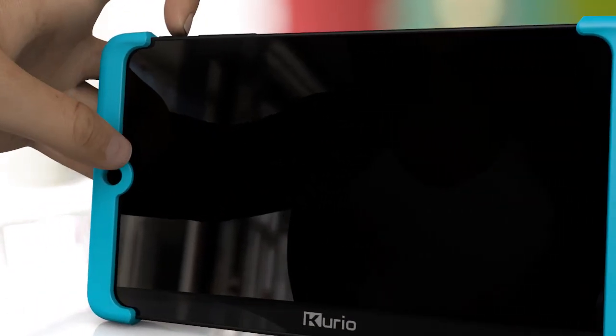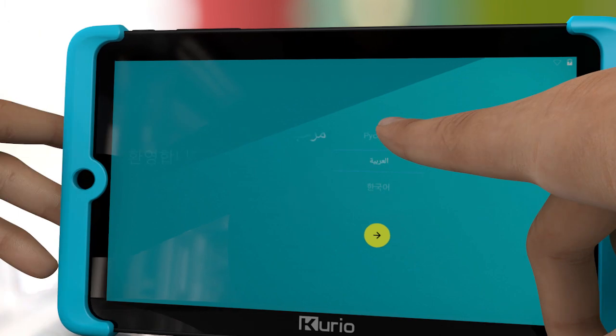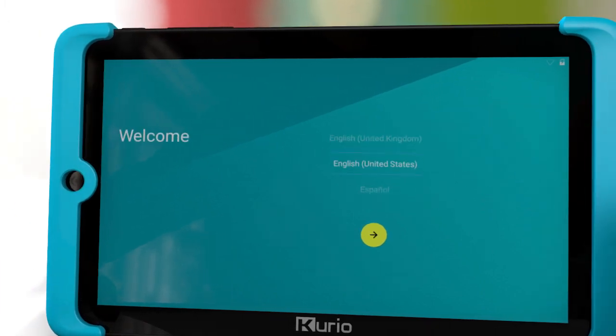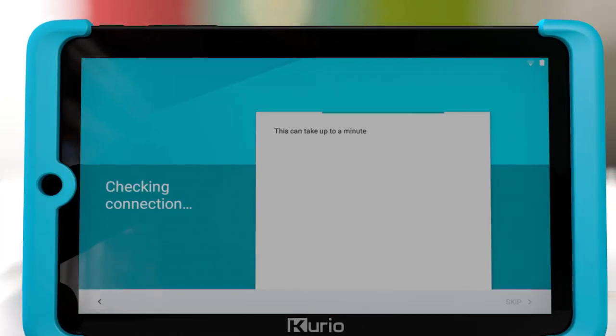Turn the tablet on by pressing the power button down for three seconds. Choose your language. Connect to your Wi-Fi and enter your Wi-Fi password, or skip if you don't want to connect to Wi-Fi now.